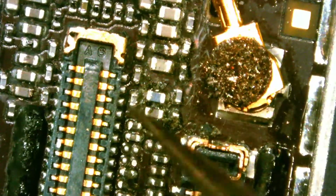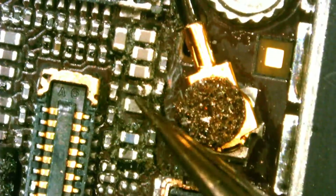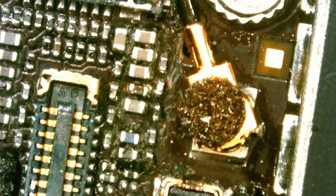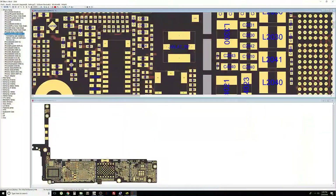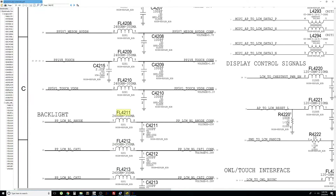I removed all the rubber stuff from over the components, so now all the components are visible. This component here is a backlight filter, and we can confirm this by looking at our board software. The component is located right here and it's called PPLCM BL ANODE CON, part number FL4211. So this is a backlight filter — let's go ahead and replace it.